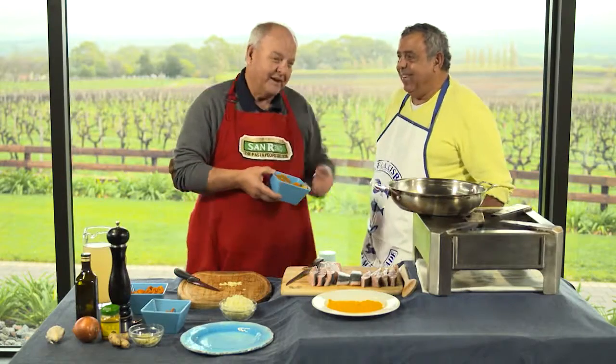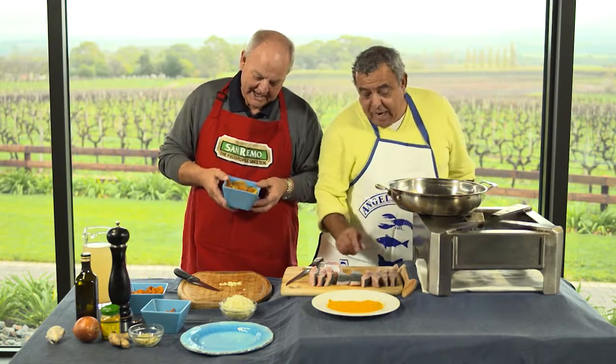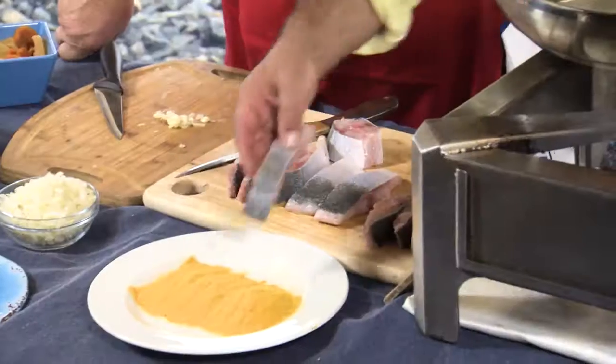Selamat pagi. We're going to do ikan bakar today and we're going to do curried fish. And firstly, I've got a point of difference — I'm going to coat my fish in turmeric.